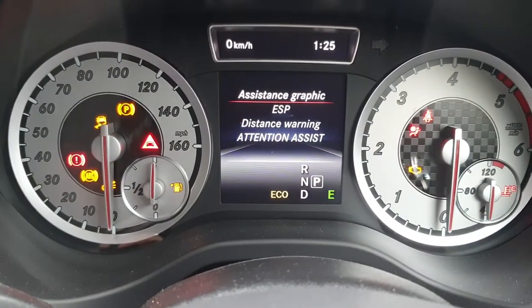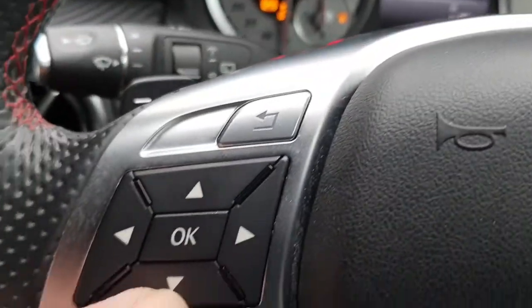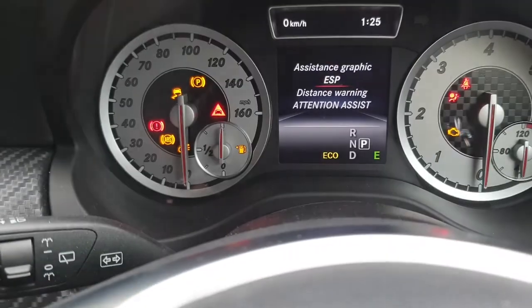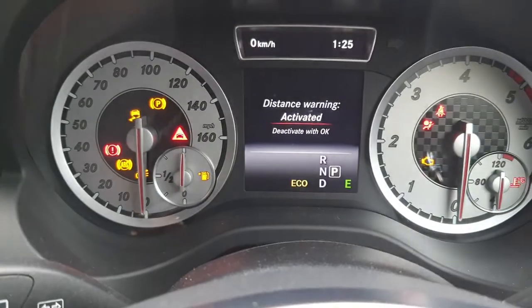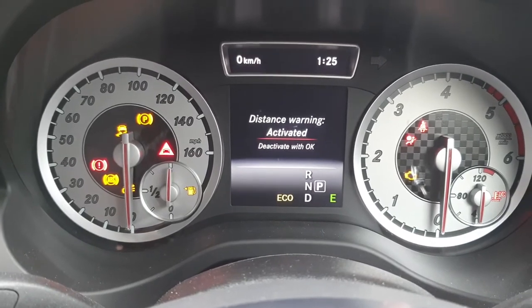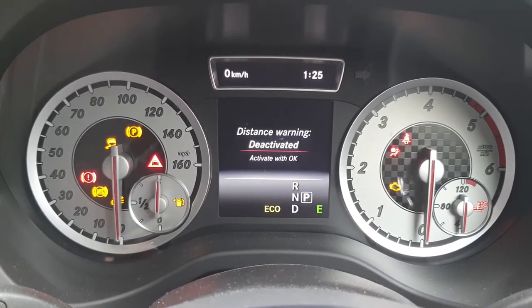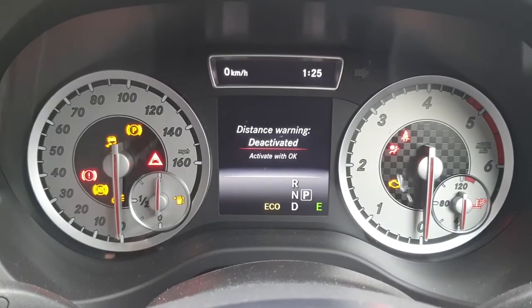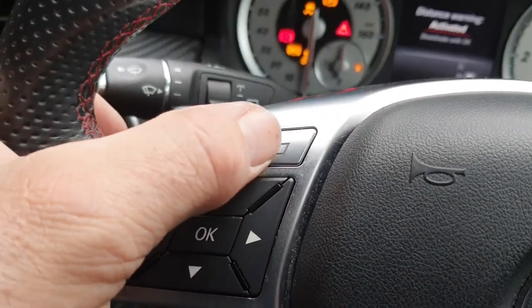You can see different menus there, so go down to 'distance warning' by pushing down, and down again, then push OK to activate. You can select activated or deactivated depending on your preference by pushing the OK button. I want it activated so I'm going to leave it on there and then just return out.